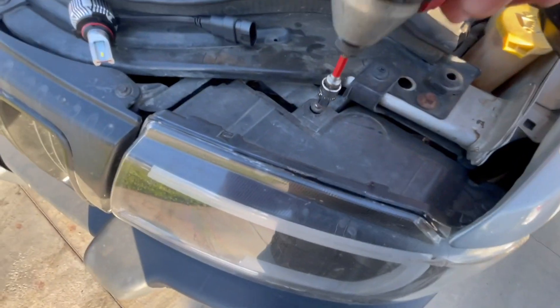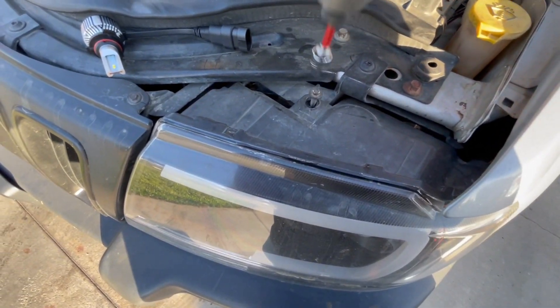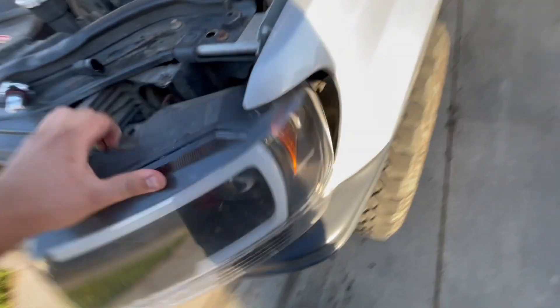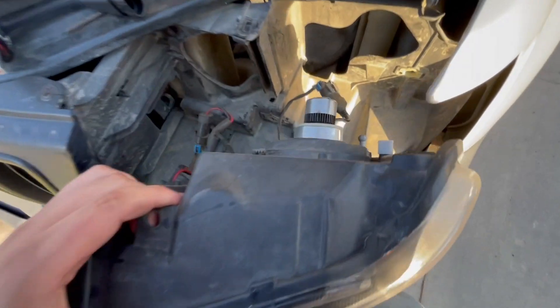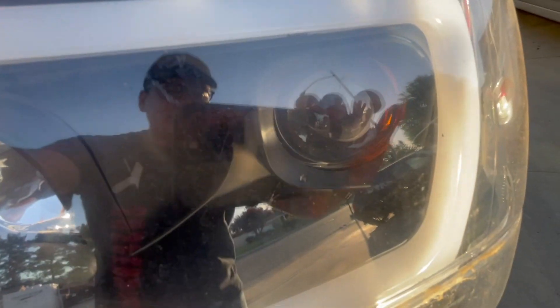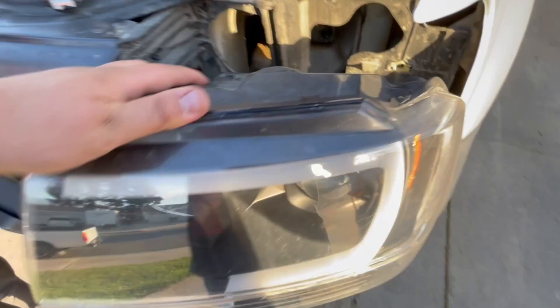These are easy to remove — all it is is the 7mm bolt right here, that's it. It comes right out. Next you just have to pop off the headlight like that, and there we go. Now we can access the bulb. If you look at the front, the left is the high beam and these are the low beam.